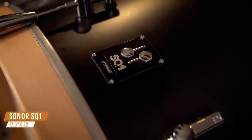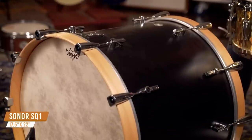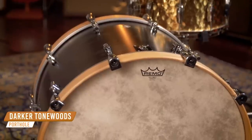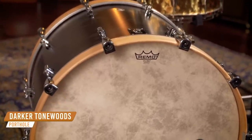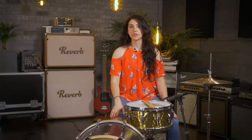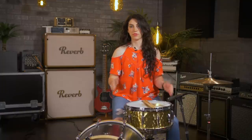Our next style is metal, and because we want much less resonance and more punch, we're going to use a 22-inch drum that's much deeper so we can get a shorter, more machine gun-like attack. This drum is a Sonor SQ-1 that's 17 and a half by 22 inches that features a thick birch shell. A darker sounding tonewood like birch or walnut is an excellent choice for this style of music. Due to the technical nature of metal and the complicated patterns that are played, you really want a drum that's going to cut through the mix. Think bands like Slayer, Meshuggah, Periphery.